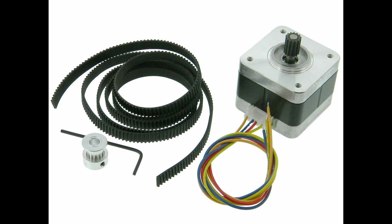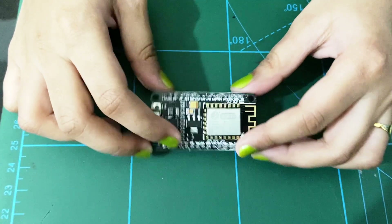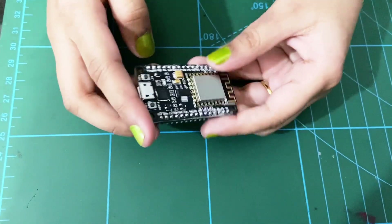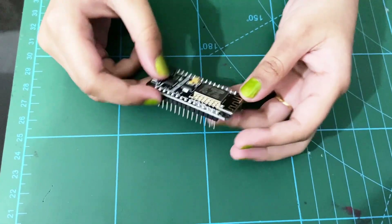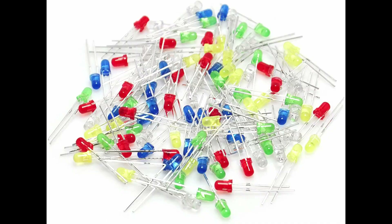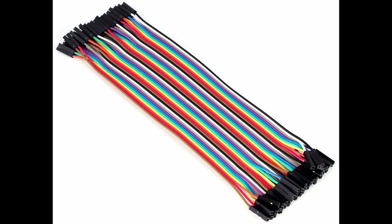I used the following components in my project: a stepper motor with pulley and belt for up and down motion, an ESP32 microcontroller to control the devices remotely, a 12 volt power supply, a couple of LED lights, and of course some wires.